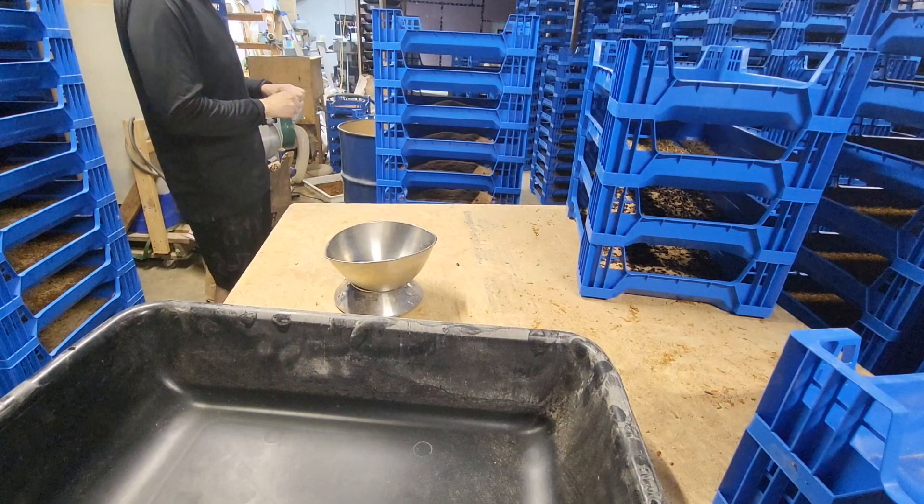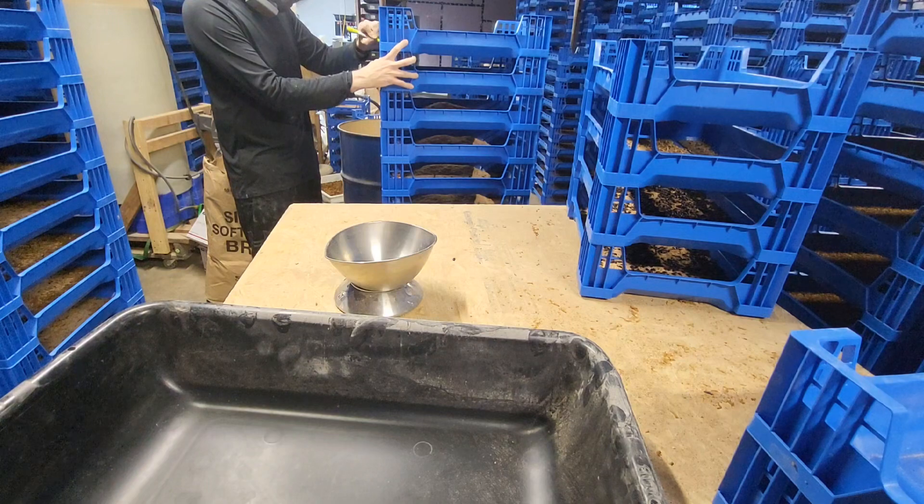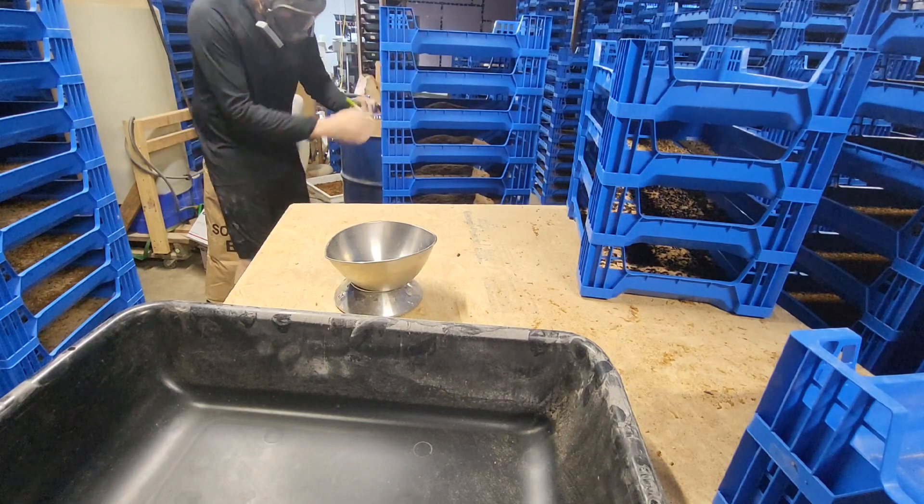Now it's time to label the tray so I know what date the trays need to be culled from the system, because they'll be done laying eggs.